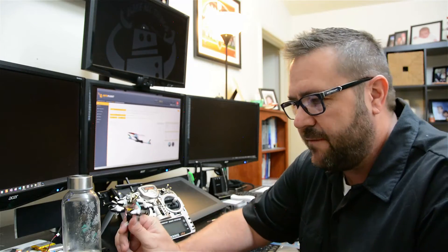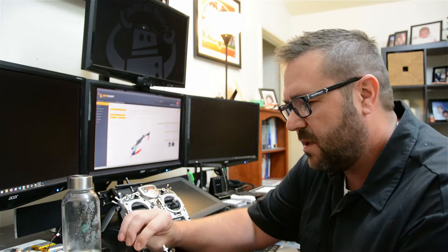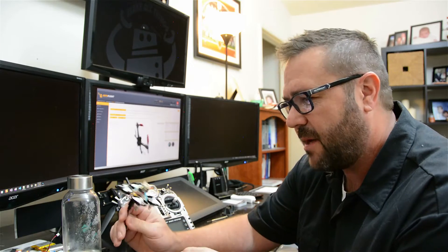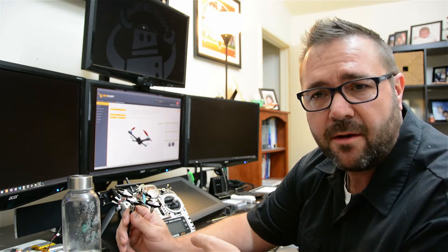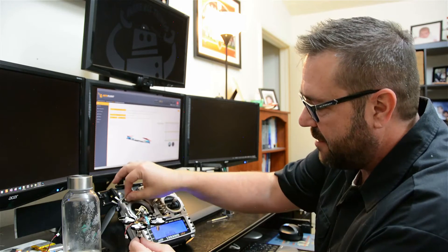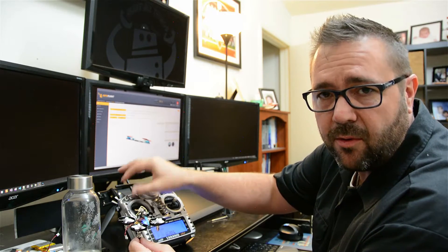Upgrading the quad was really straightforward. The flight controller went in well — we just had to swap the motors around. Then we had to bind it to the Taranis, and then we just hook it up with our micro USB. On screen you can see that it's able to be configured almost like any other multi-rotor. It seems to have a subset of capabilities, but the only ones we really need are to set the modes and set arming so we can arm the device.